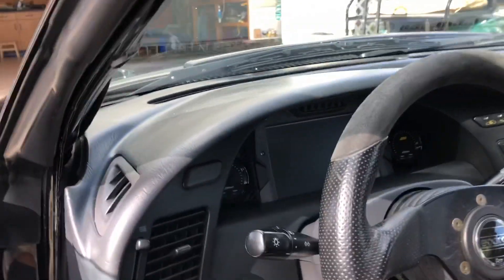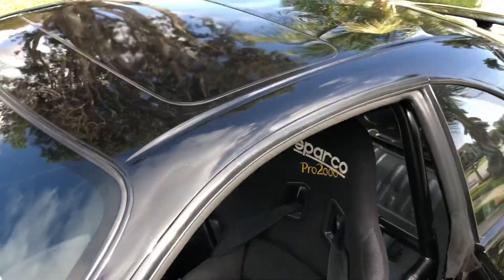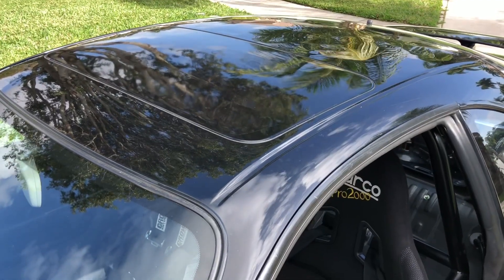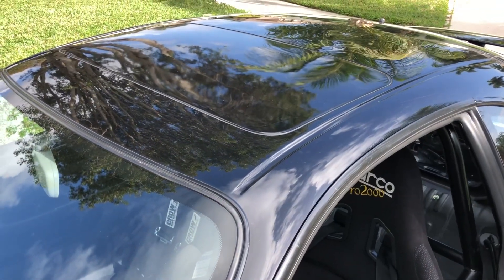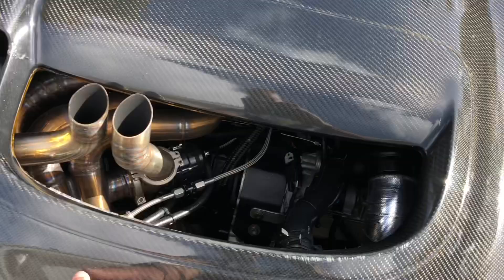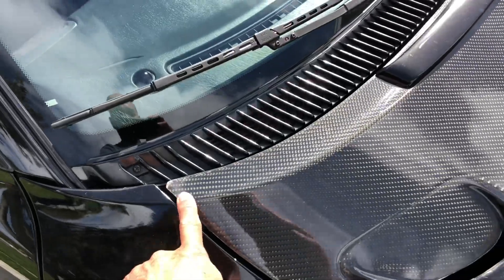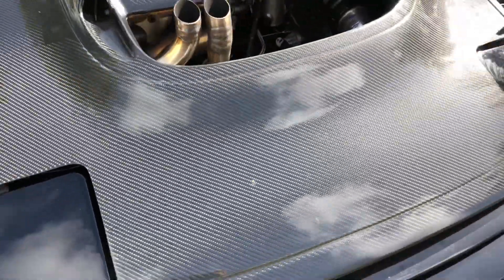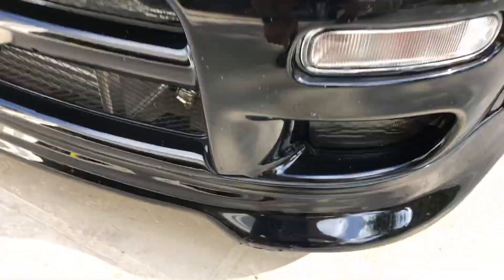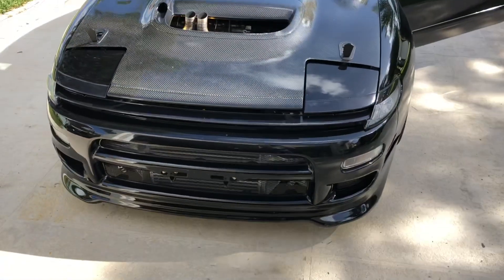That's what it looks like in here now. When I get a chance I'll replace the skin with the non-sunroof skin, when I get more time. But for now I have no time to do that. So this needs to be fixed, this needs to be fixed, that needs to be fixed, that needs to be fixed. One of these days.